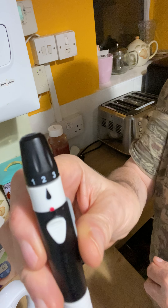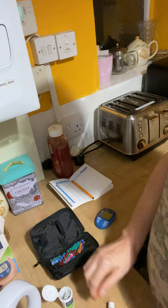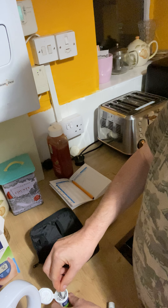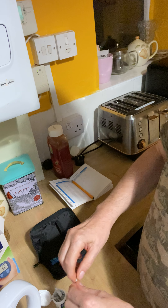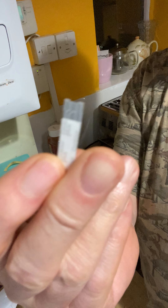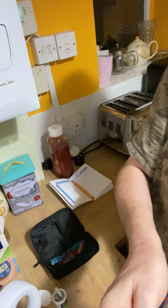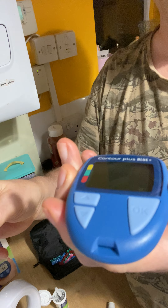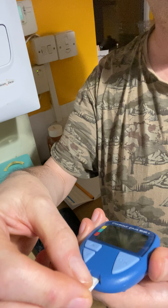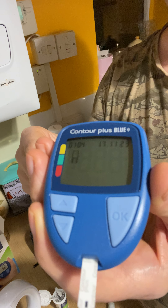Error number two — that's the depth of your needle. Then you get hold of one of these, put it in there. Once you push it in, it comes on and it's asking for blood.